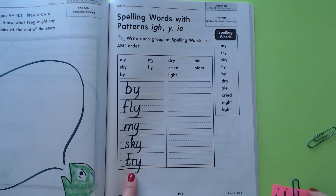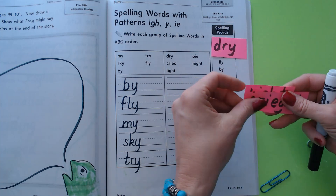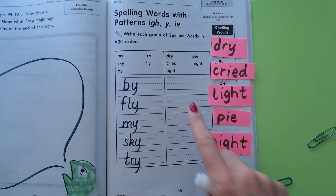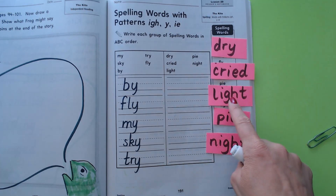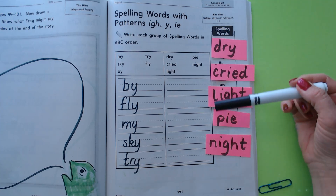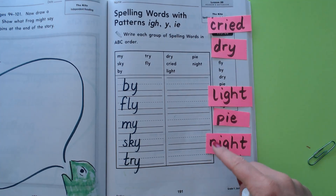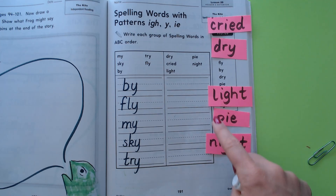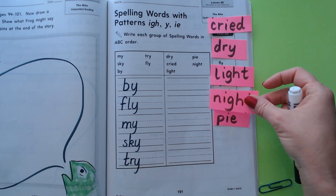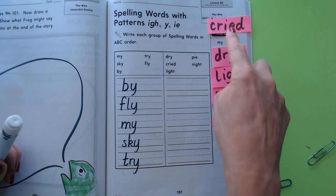Now while you're writing those, I'm going to sing my ABC song again. Here are our next words: 'dry,' 'cried,' 'light,' 'pie,' and 'night.' A — none start with A. B — no B's. C — there's a C word, putting it at the top. D — already there. L — the L is already there. N — flip it up. P — there we go. Now they're in order. I can stop right there. We're going to write these words in this order.